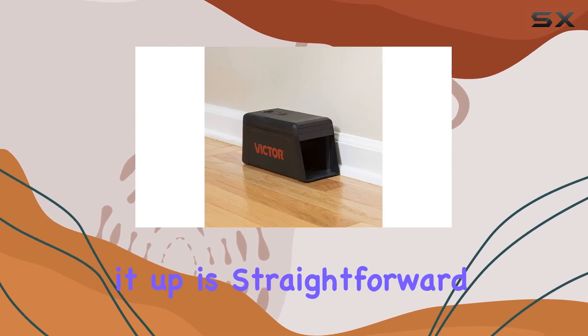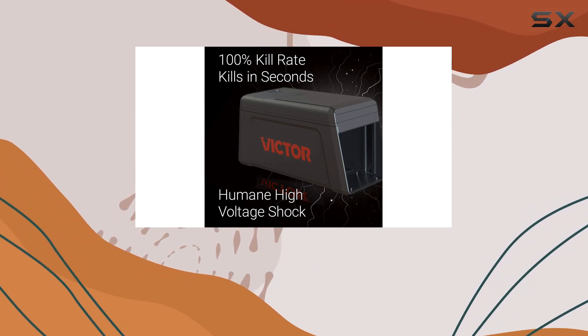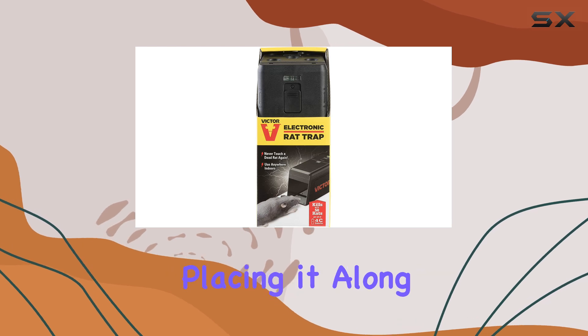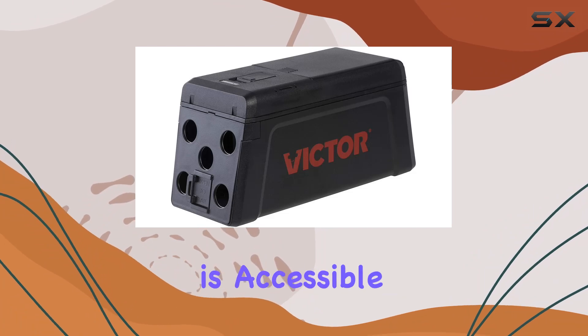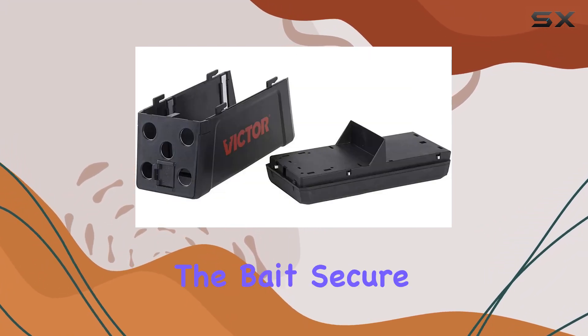Setting it up is straightforward. Just add bait, insert 4C batteries, position it against a wall where you've noticed rodent activity, and switch it on. Victor recommends placing it along walls, as rodents tend to follow these pathways. The bait cup is accessible through a small door at the back, making baiting easy and keeping the bait secure.